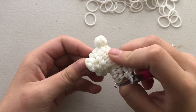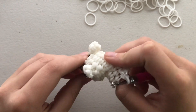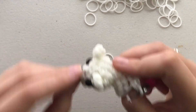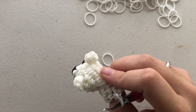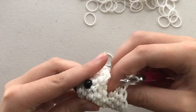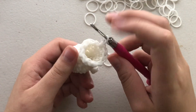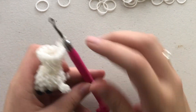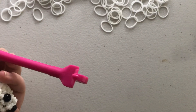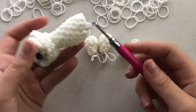Now we do rows five through eight: four rounds of plain single crochet. Just single crochet all the way around for four rows. Pause the video here and do your four single crochet rounds, then come back. Once you've finished your four rounds of single crochet, this is how we are looking.